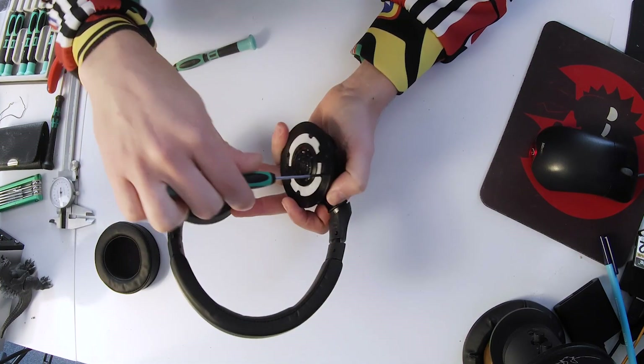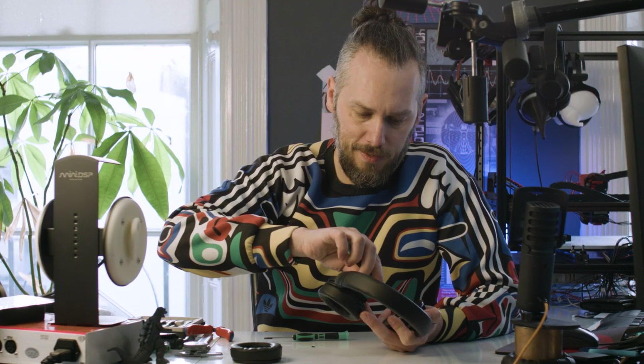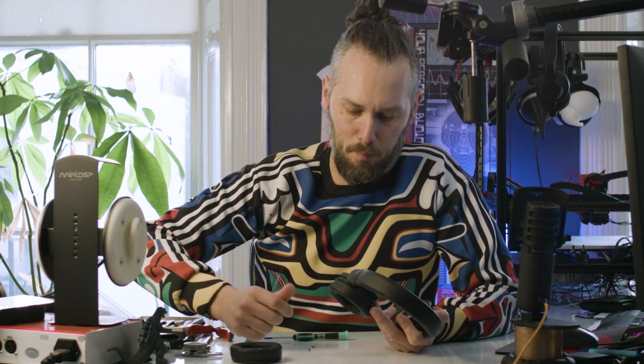Obviously the designers at Beyerdynamic are working on the DT770s, 990s, the higher ones. They've got a certain way of tuning that they like to go about, and using different grades of tissue paper is their jam.